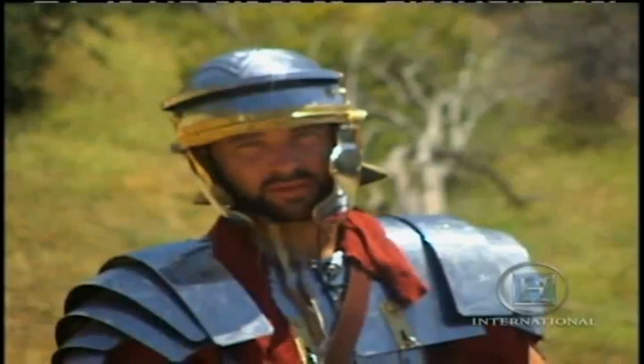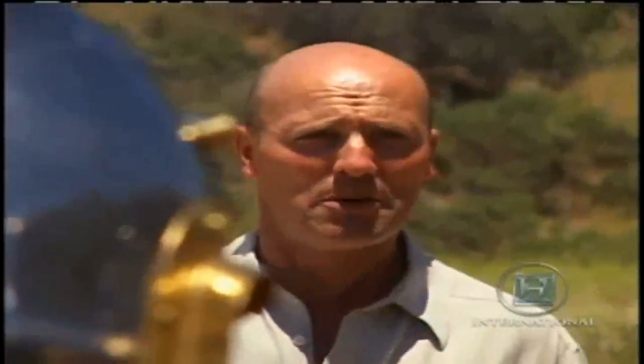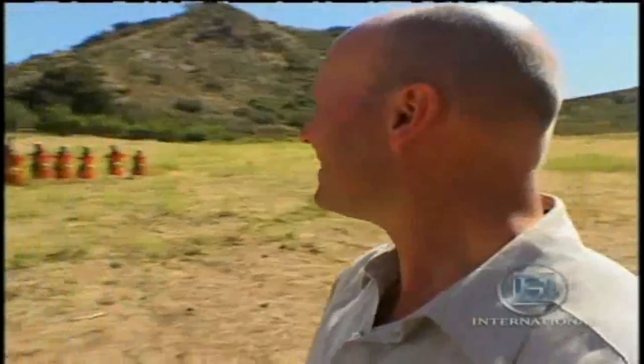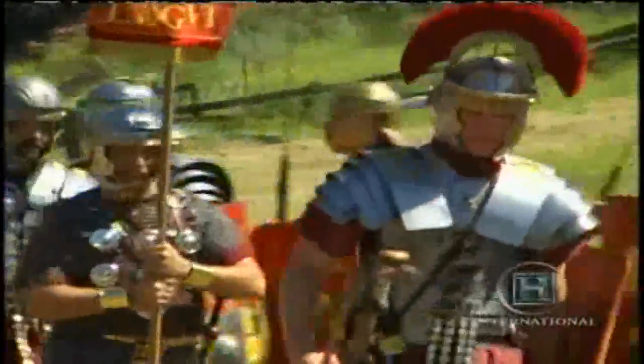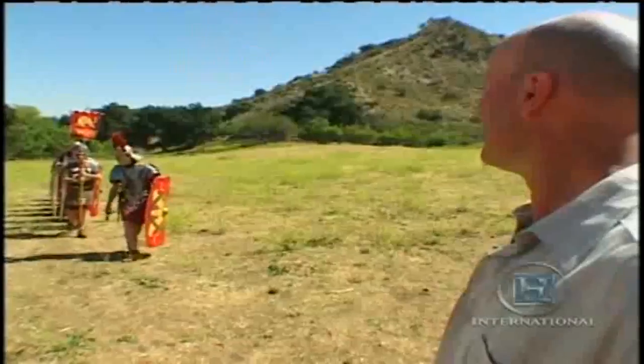This is an army of professional long-service soldiers — well paid, fully equipped, with excellent health and welfare benefits, and a good pension after 25 years of service, although you weren't allowed to marry. You're about to meet your new centurion. Centurions were the drill sergeants of their day. They ran the Roman army with extreme discipline and were often more feared than the enemy.